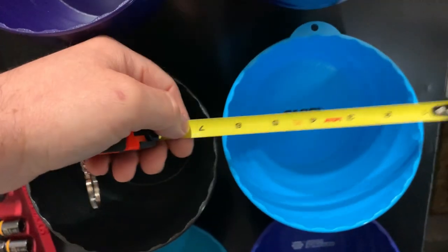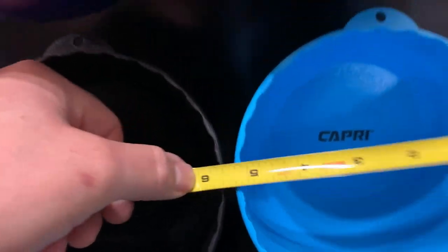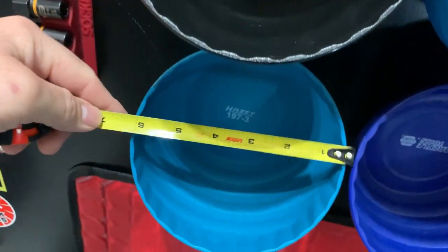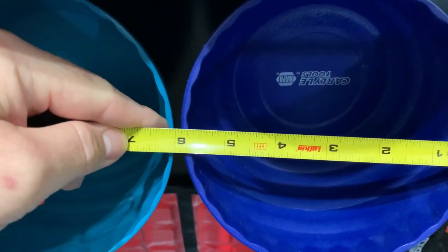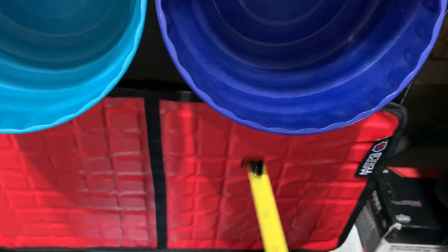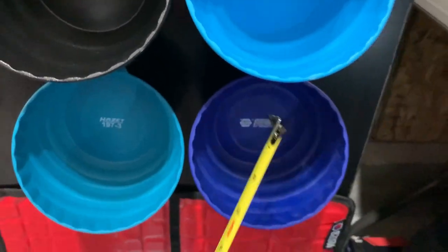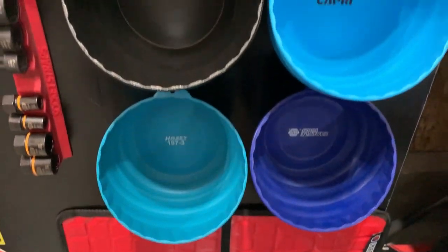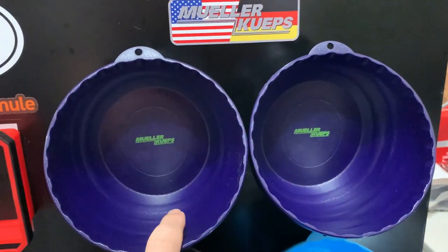Next category of the nut cup cup off is size. We're measuring at six inches on all of them — basically all the same size, probably from the same manufacturer. The Carlisle is once again under six inches. On depth, all of them are five and a quarter inches. The Carlisle is just under five — Carlisle once again being the smallest nut cup.